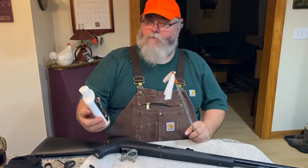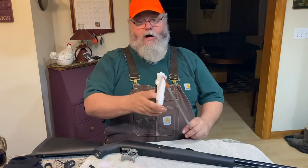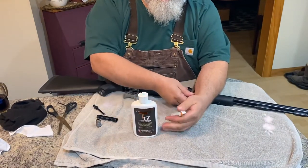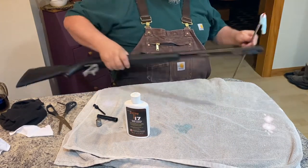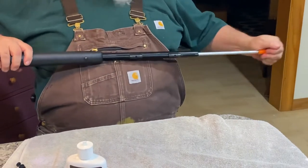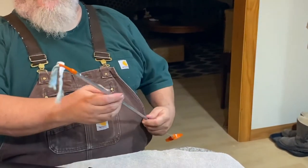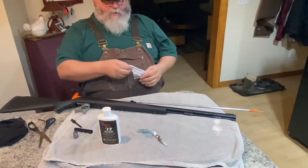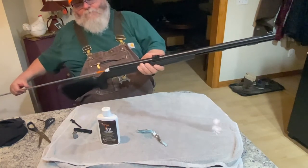This stuff here is Thompson Center Number 17 — this is their cleaner. What it really is is soap and water, but it's very strong detergent. I make sure the patch is saturated and wet. You don't have to worry about spilling it because it's soap and water. Down the bore we go — you can go from either end, it doesn't matter. Black powder is dirty, very dirty, and it smells like sulfur when you're cleaning it up.